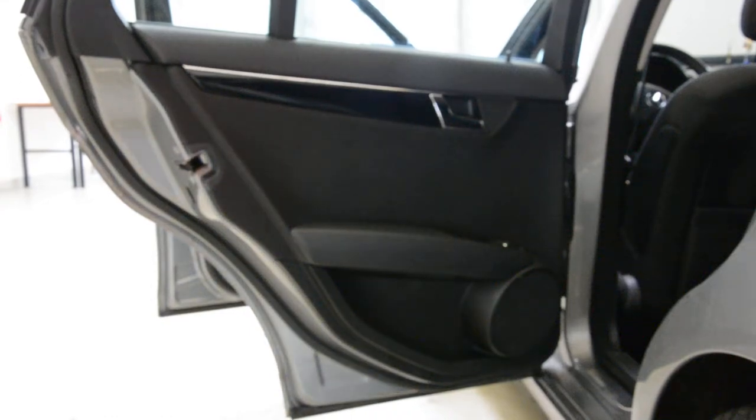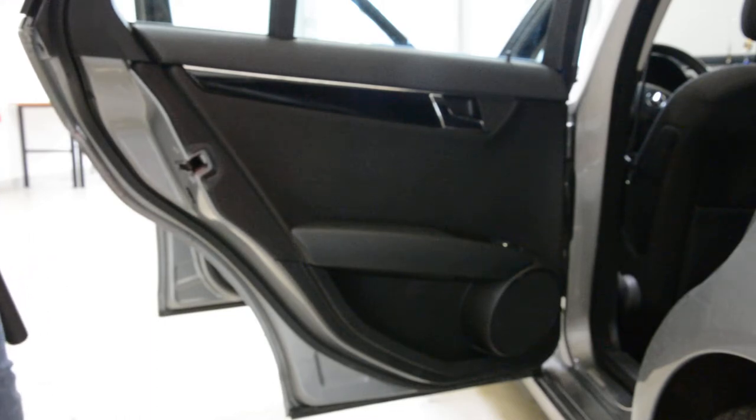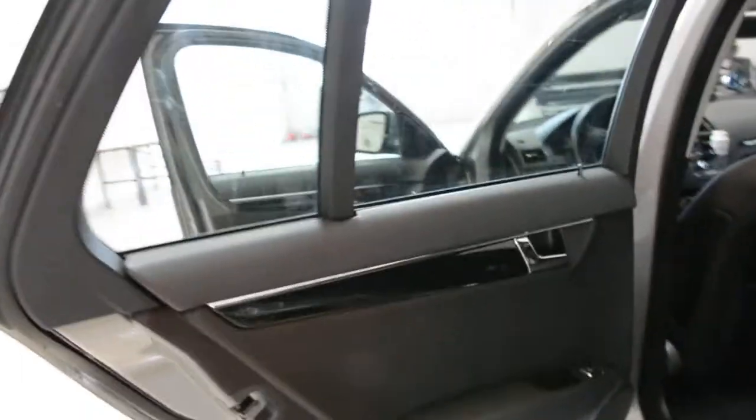Hello everyone! Today we have a Mercedes C-Class from 2008. I will make a video on how to remove the rear door panel on this model. I've made a video for a 2012 model, you can take a look.